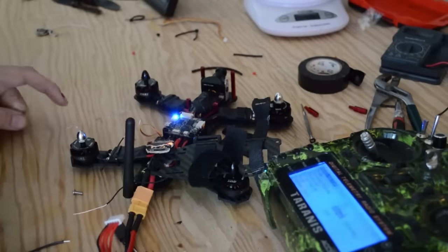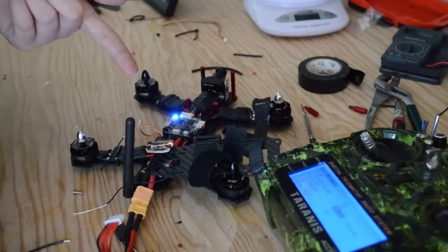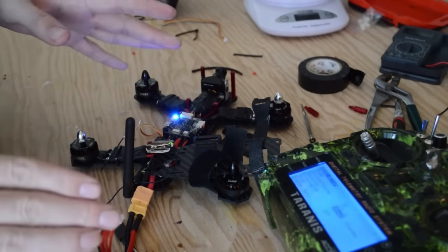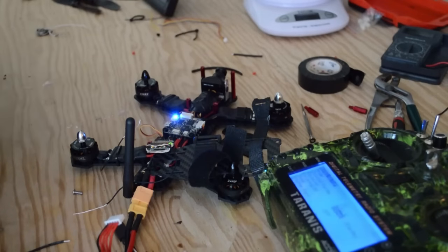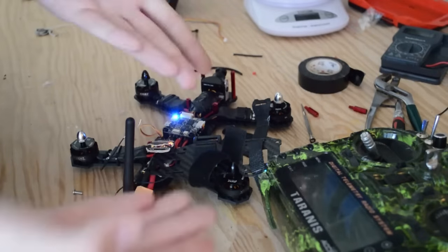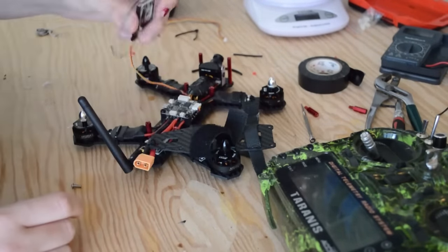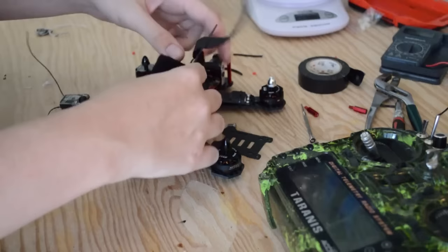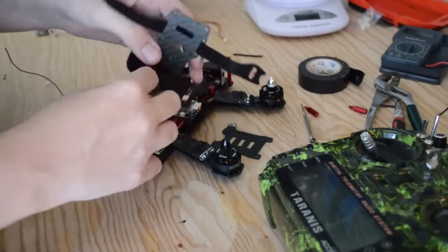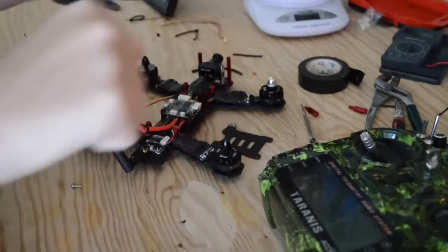Now with our transmitter we can exit Bind mode. The receiver should still blink, which is completely normal. We're good — we can shut everything off and go through the motions again. Everything's bound and we can put our frame together. But before we do that, we're going to check the motor direction. Also, one of the things I didn't cover were battery straps — this would be a really good time to put on your battery straps.